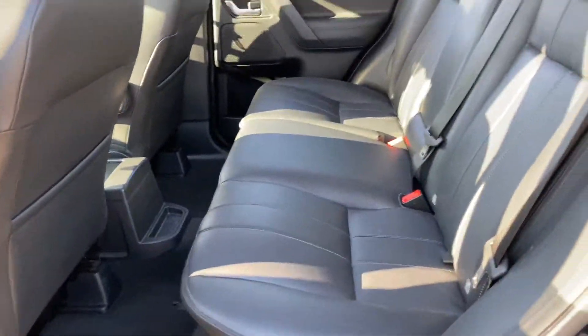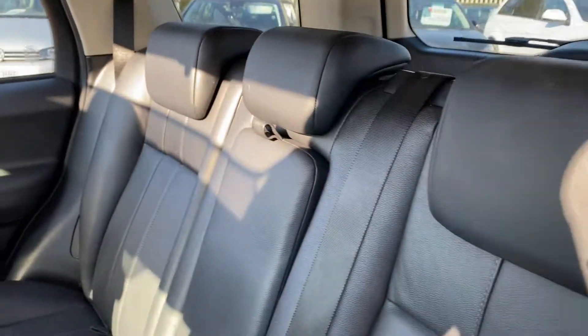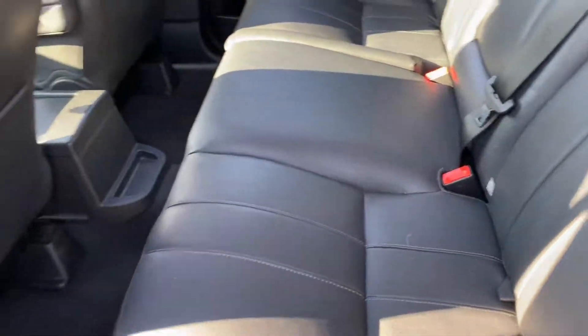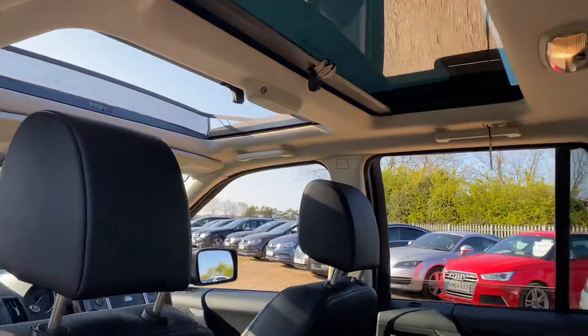In terms of the rear seats, there's plenty of legroom as well as headroom. You've got isofix points on both sides, and the general condition of the rear here is good as well. And you've got this lovely twin sunroof as well.